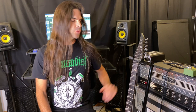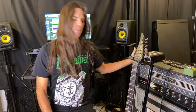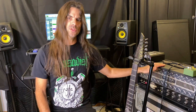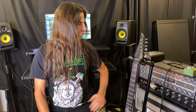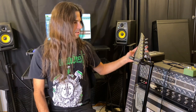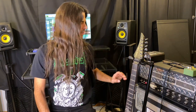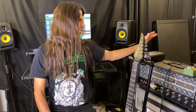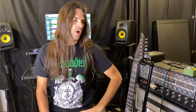Last week I made a video using my new Two Notes Torpedo Captor and I recorded my PV6534 Plus. After doing that I thought, let's see how it works out with the Dual Rectifier. I bought this Dual Rectifier brand new in 1998 — it's the old two-channel model, sounds really great. I have EL34 tubes in it, and it's basically the same signal chain I used in my last video: my Solar guitar with EMG-81 at 24 volts into my Earthquaker Plumes into the front of the amp, out of the speaker output, into the Two Notes Torpedo Captor, and then into Pro Tools.